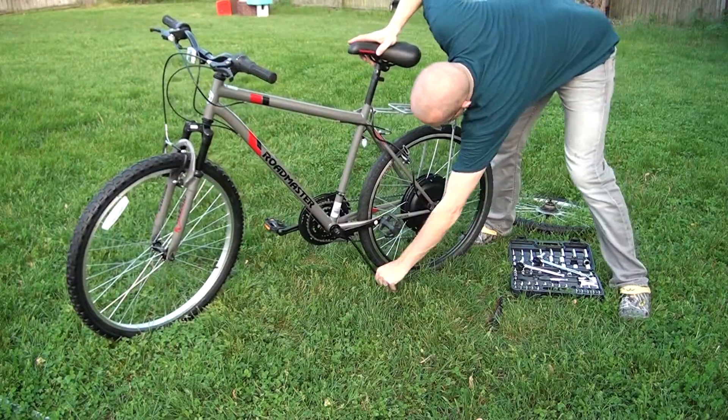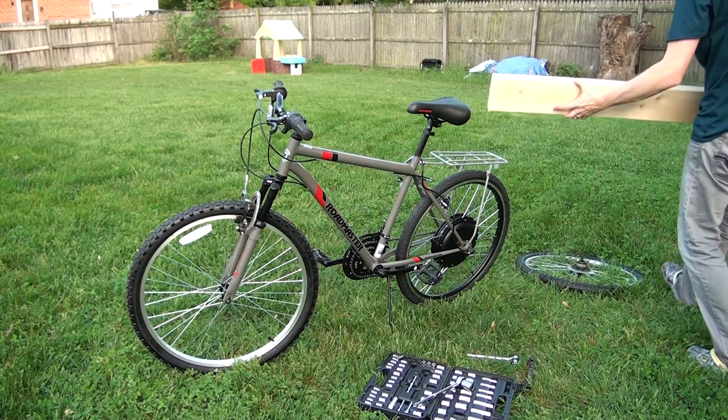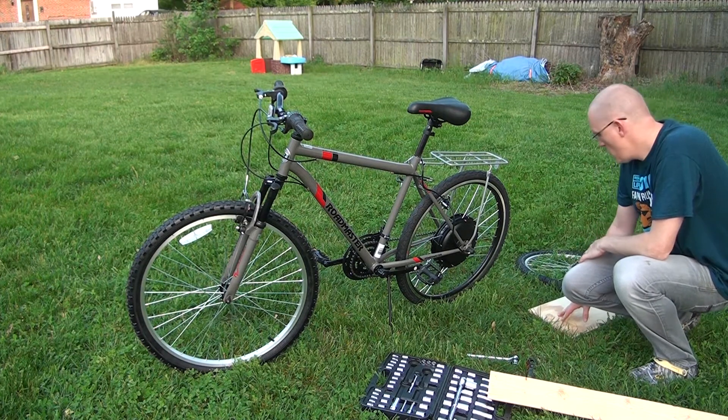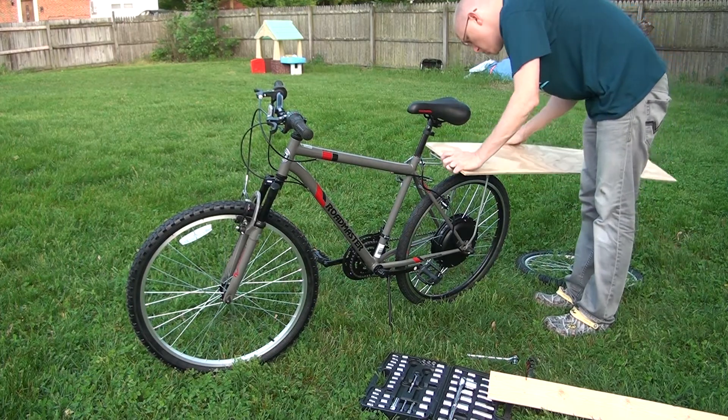You can see the bike — there it is with the kickstand down and up. I grabbed wood because electricity, hot things, and wood. So I got some 2x4s and some plywood — it's 3/8 inch plywood. I'm gonna end up building some sort of box-ish style thing.